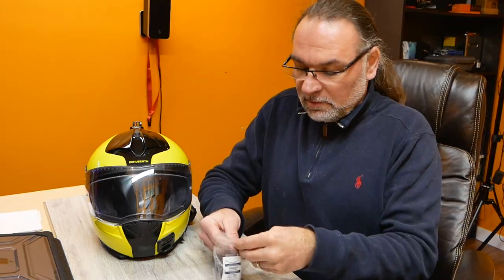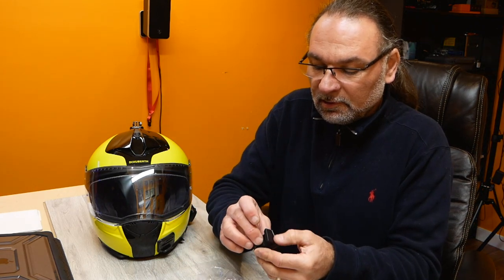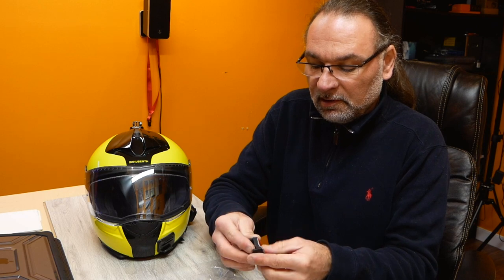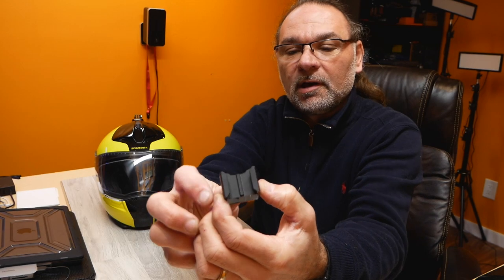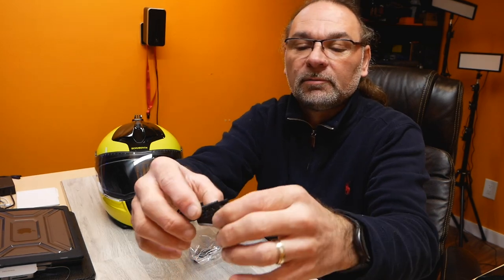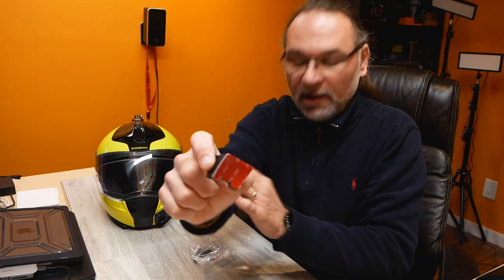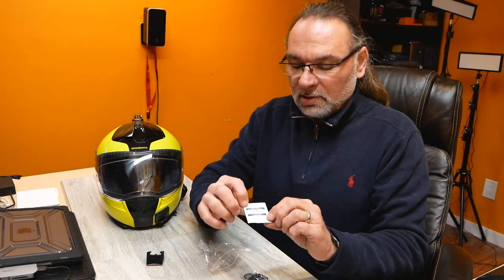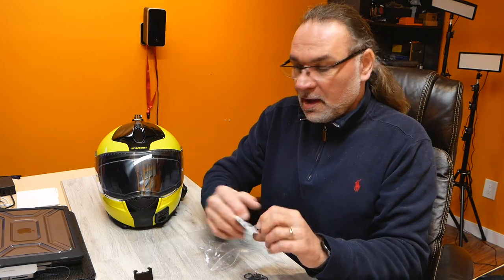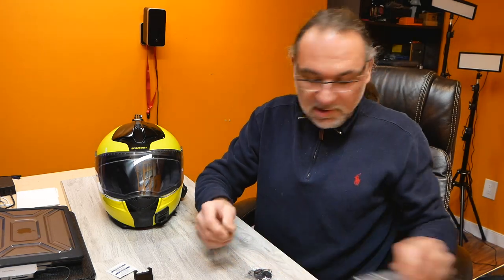The packaging design is very similar to GoPro logos and stuff like that. So there is the Chin Mount — it looks almost like it is 3D printed. It looks a bit short on one side so I'm kind of concerned about how it's going to lock in there, but we'll find out. It comes with 3M tape in the back, and they also include an alcohol swab to clean the surface before you stick it on.